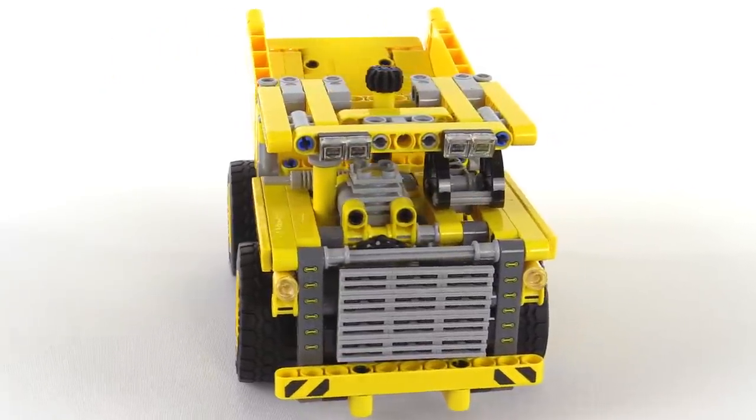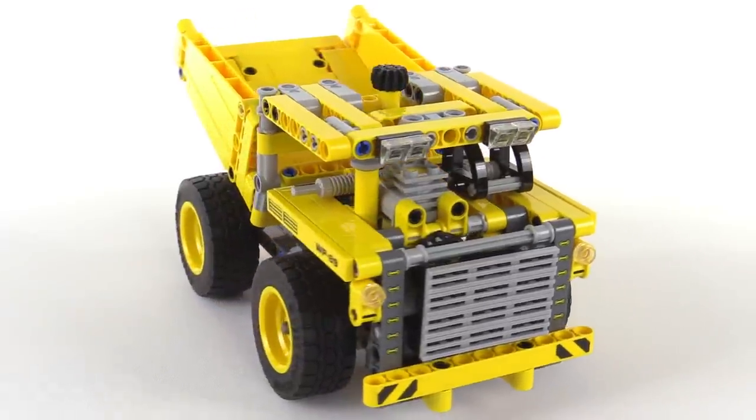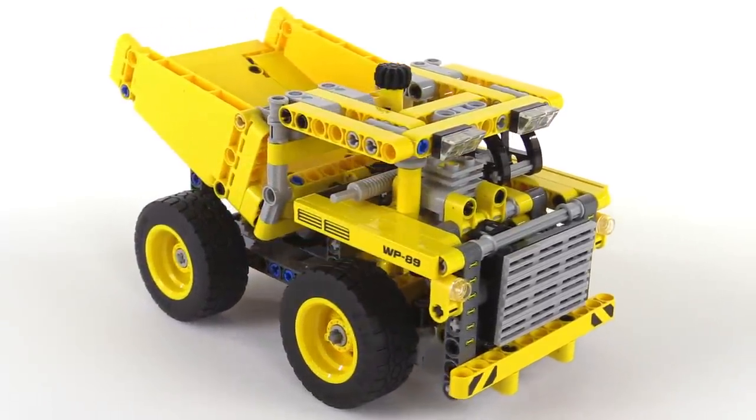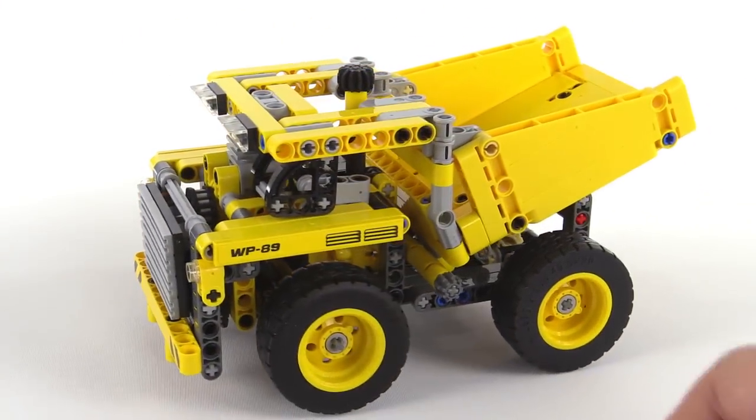It's new to me. What's a surprise to me about this set is that even though it's so small, they included a little working engine in it. A few things with the actions.